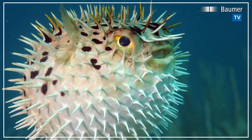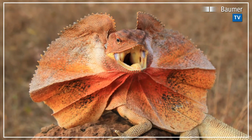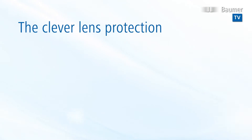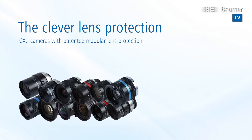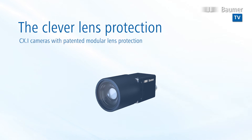In order to protect themselves optimally, it is necessary to come up with special ideas. Clever protection of sensitive components is also key at Bauma. Reliable and flexible protection of sensitive lenses of any length and diameter has turned into an easy thing, thanks to the patented modular Bauma tube system for the CX-i cameras.